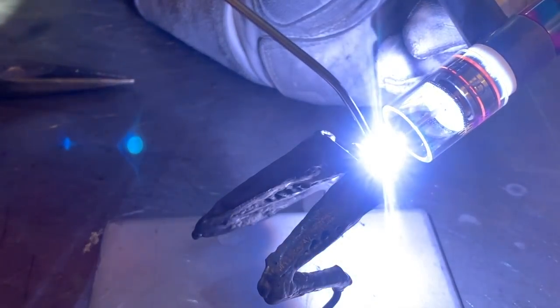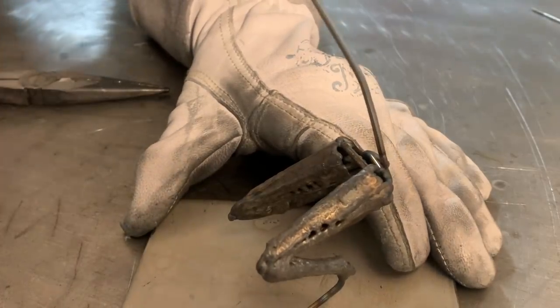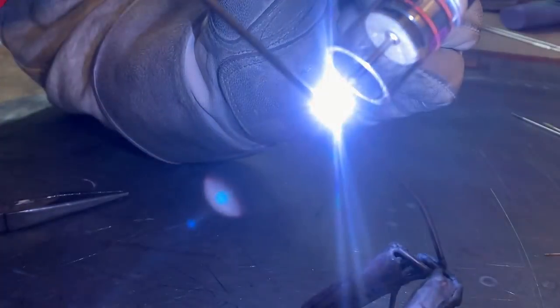I'm going to use a rough shape for the spine, but mainly I'm just trying to get it centered properly. Now a quick tweak to get it where I'm happy with it, and then it's time to cut it to length.